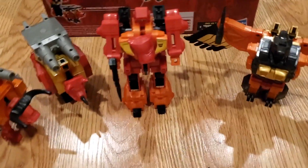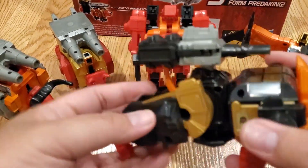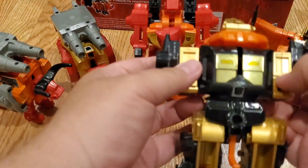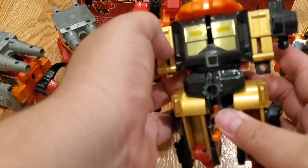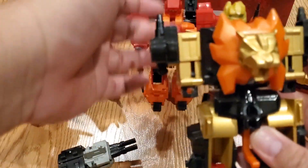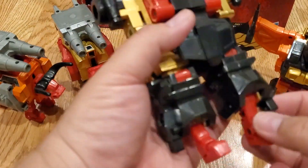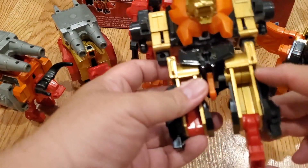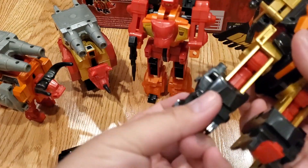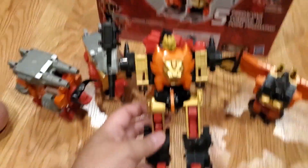Next is Razorclaw — he's the lion. Take out his guns, pull out his arm — even shorter than Rampage's. Pull down the lion head, turn it, flip the robot head up. Pull the front leg to the back, fold up the hind legs into the thigh, pull out the leg, undo the feet, put up the tail just like Rampage, and mount his gun on the side. That's Razorclaw.